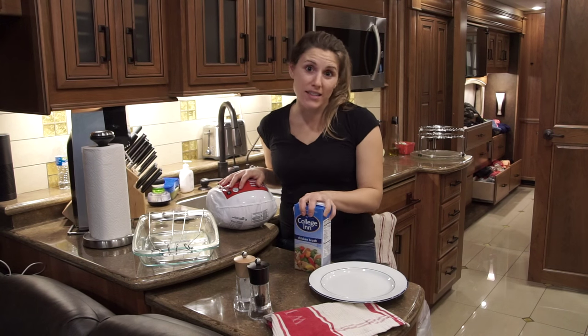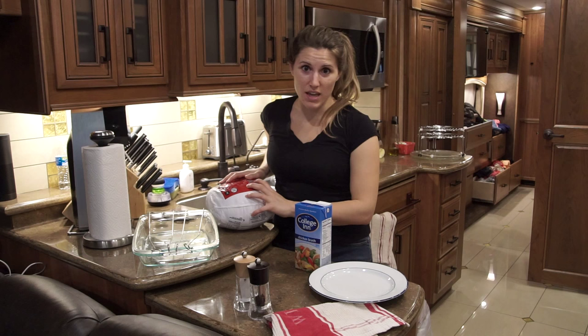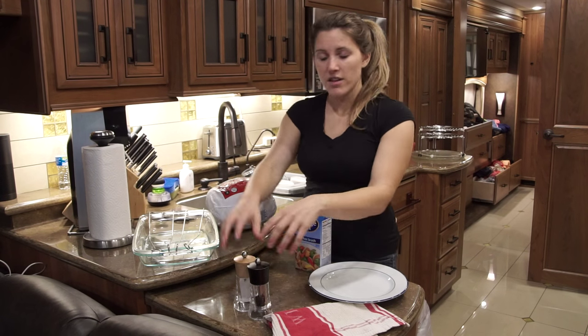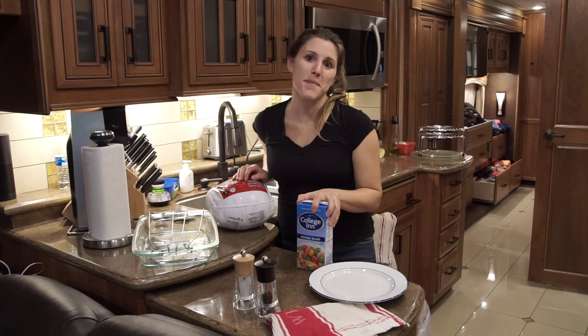For the ingredients, I'm sticking to a super simple recipe. I just have salt and pepper to season, and then I have some chicken broth for basting.